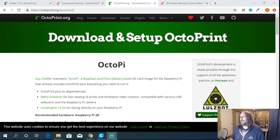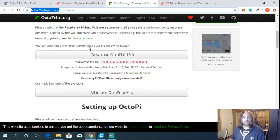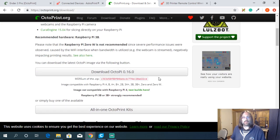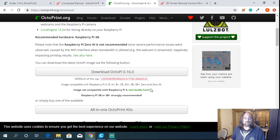To get OctoPrint, it's quite simple. If we pop over to the OctoPrint website, we can see there's a download button at the top — that's octoprint.org — and we can grab the latest release. OctoPrint is currently compatible with the Raspberry Pi all the way to the 3B+. The image is not compatible with the Raspberry Pi 4, but there are test builds available.